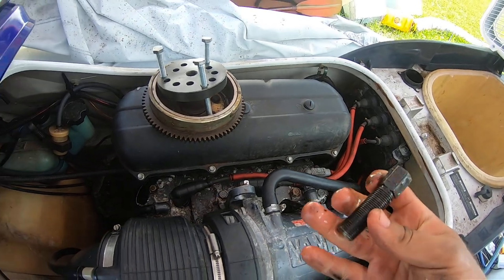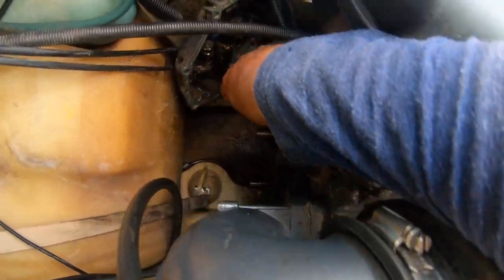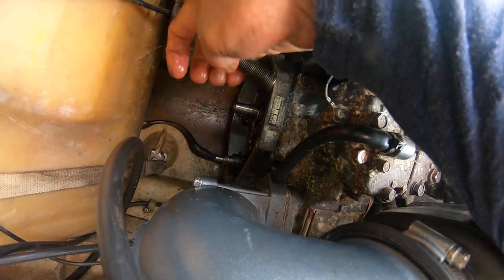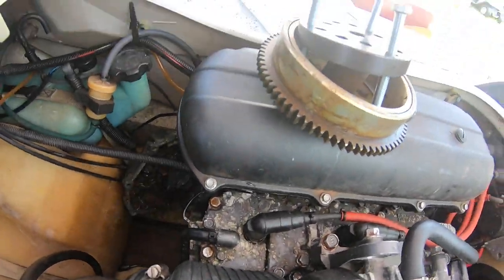This one goes in the middle and pushes on the crankshaft of the jet ski right here. So this pushes in through here and separates the flywheel.